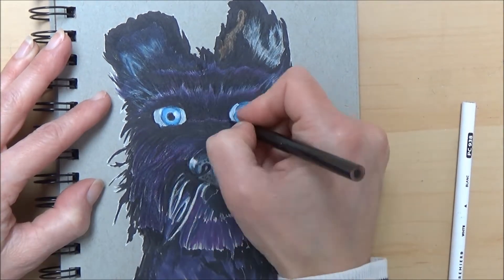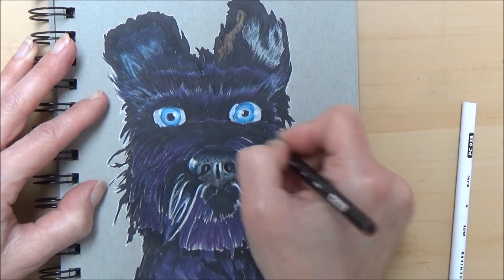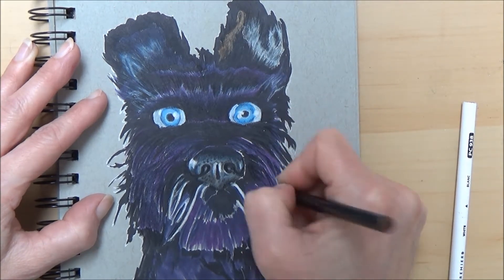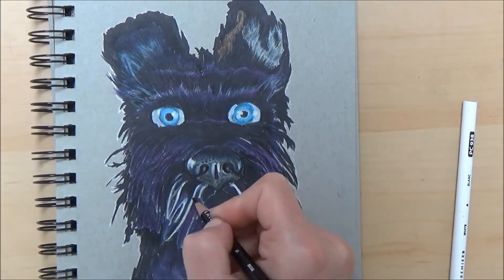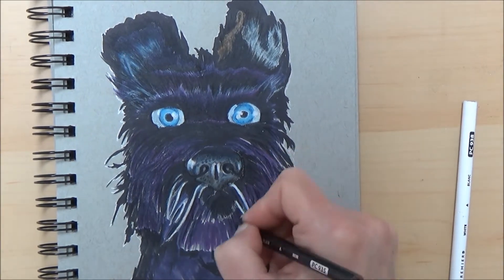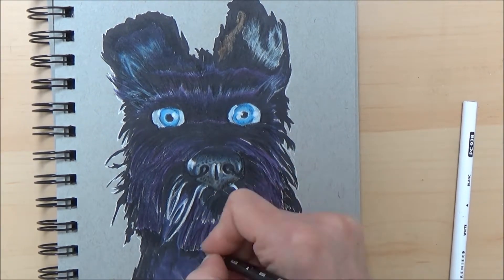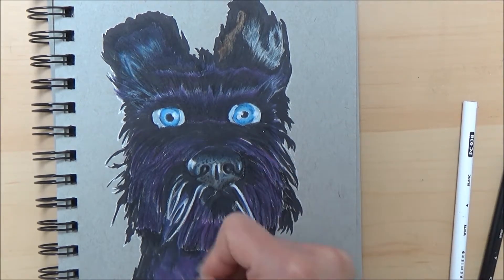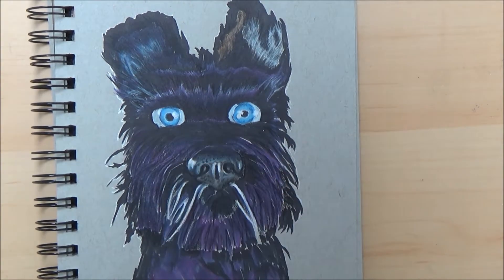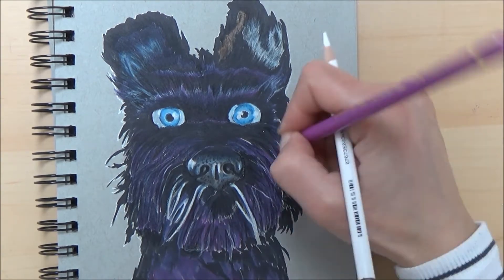I also like using this grey paper because it acts as a mid-tone. So if you didn't want to do the mixed media approach with markers first and then adding coloured pencil, and just wanted to use coloured pencils alone, you've already got a mid-grey tone down which makes applying your colours a lot easier.